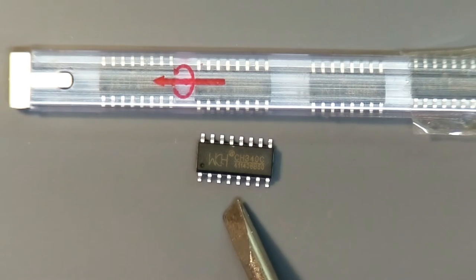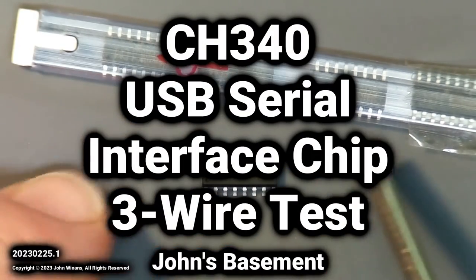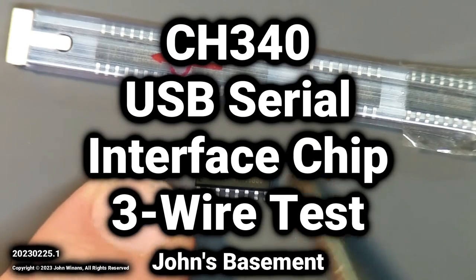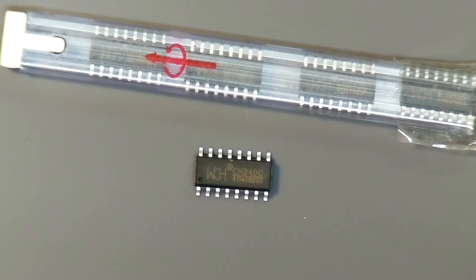A while ago I picked up a couple of these on eBay. These are CH340C. Thank you to my Patreons and all my subscribers. The CH340 is a USB serial adapter chip. You're probably familiar with things like the FTDI serial adapter chips, but this is a lower-priced alternative.